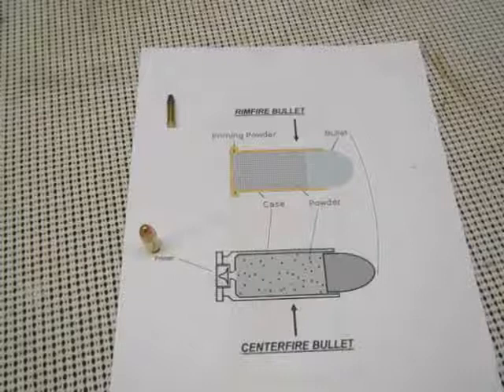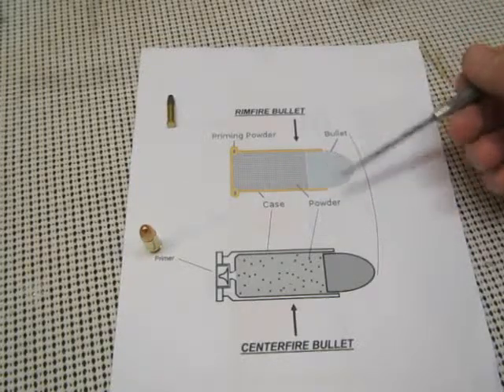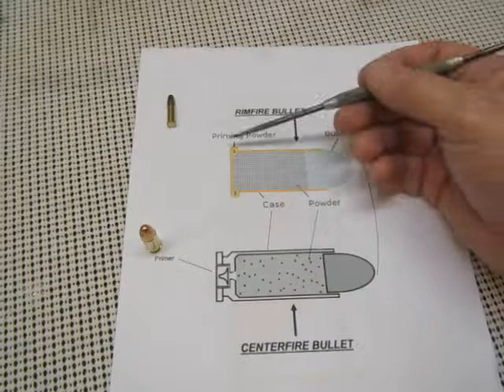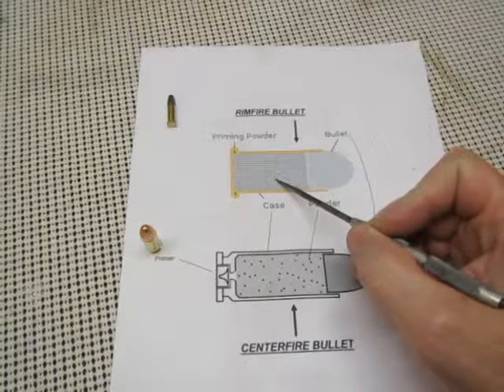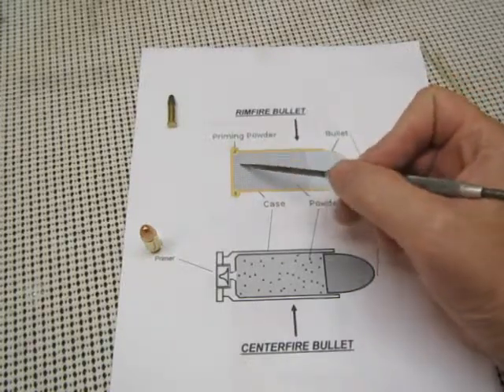First I wanted to review the basics of bullets. For the average everyday bullet, there are four basic parts: the bullet — the lead part; the powder; the case; and the priming powder. The bullet is the projectile, the powder is the main propellant that propels the bullet, and the primer is what ignites the powder.